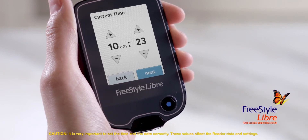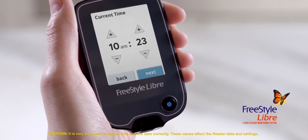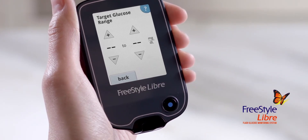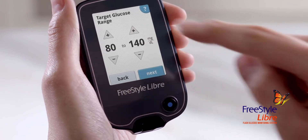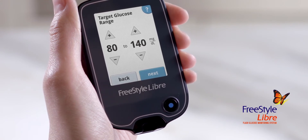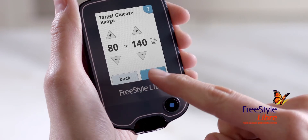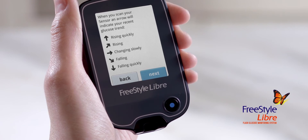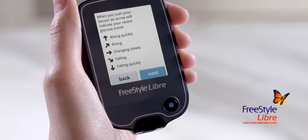Now you can set the current time. Tap Next to continue. Next, you can set your target glucose range based on your healthcare professional's recommendation. Your target glucose range is displayed on glucose graphs on the reader and used to calculate your time in target. Tap Next to continue. Finally, the reader will lead you through two informational screens about reading the trend arrows and how to return to the home screen. Read each to finish the setup. Now your setup is done.